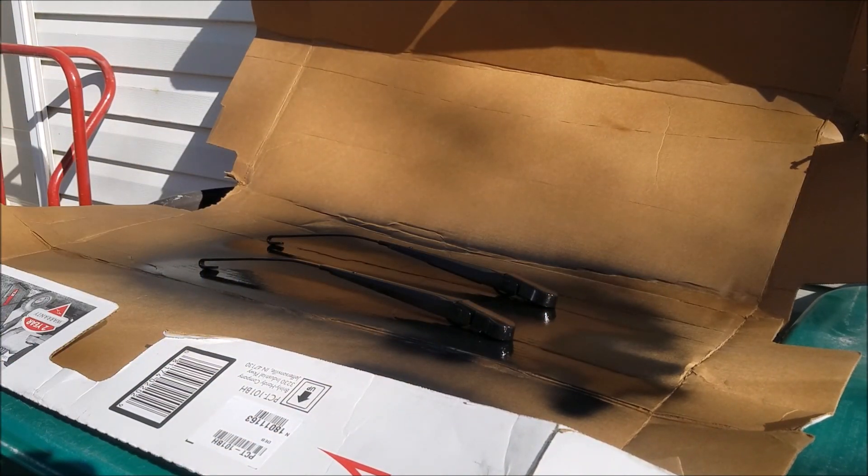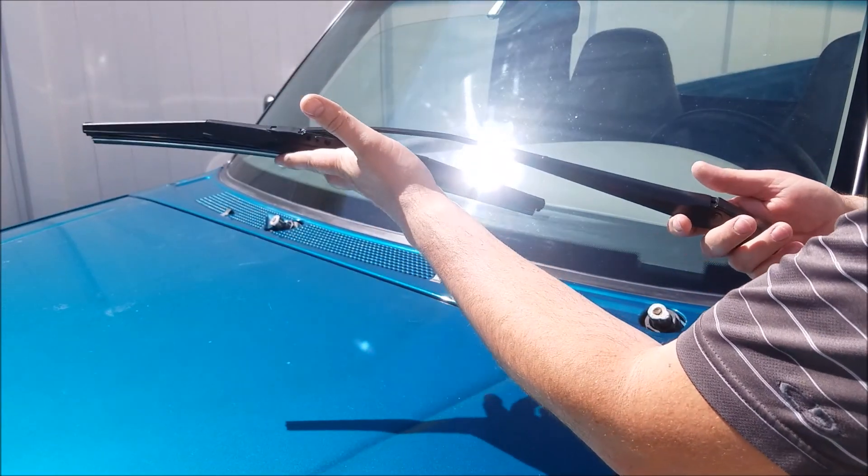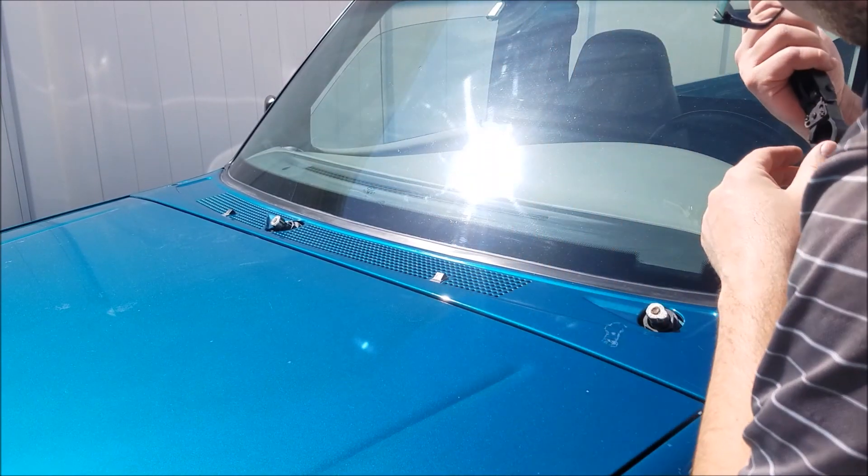Alright, next step is we're gonna let it dry completely and we'll put it back on the truck. Now that we've got a few coats of paint on our wiper arms, we're gonna reinstall them here.